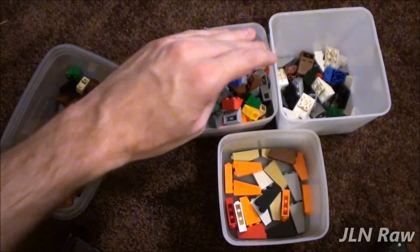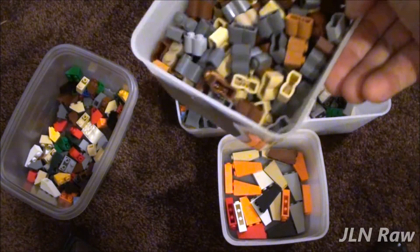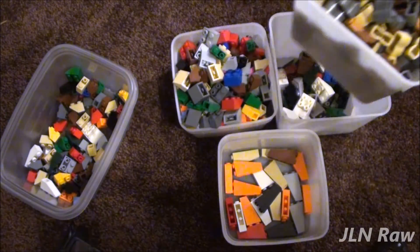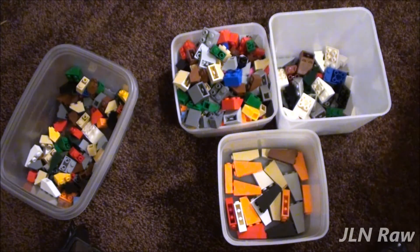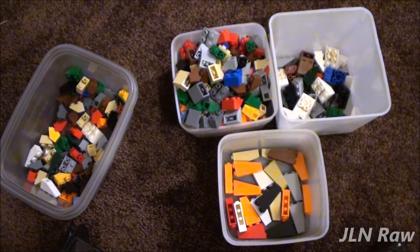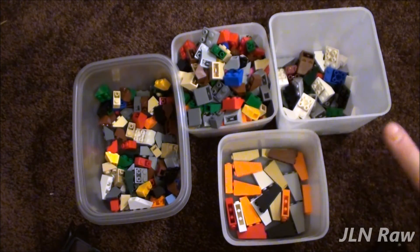It looks like I'll have to get a deeper container. I don't have one around here except one full of Palisade — these are all Palisade 1 by 2s; I had to separate those from the 1 by 4s. Anyways, tell me how you sort out Lego in the description below. Thank you all for watching.